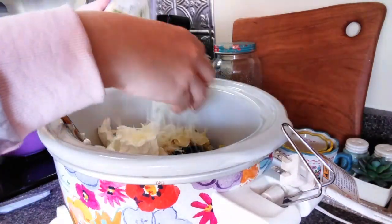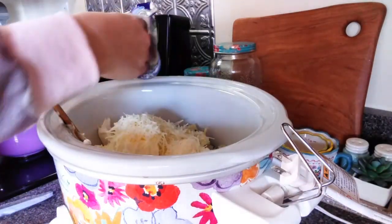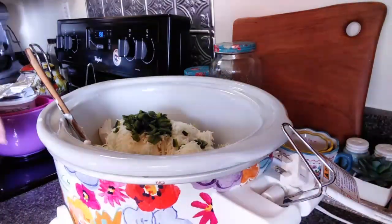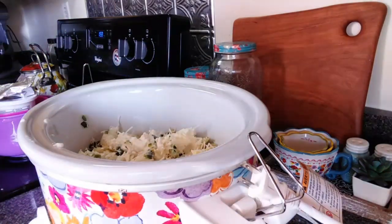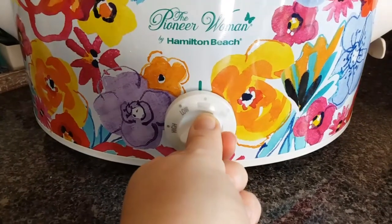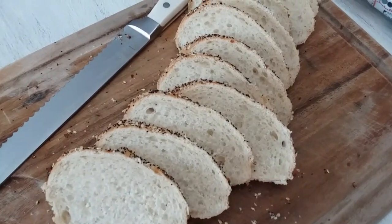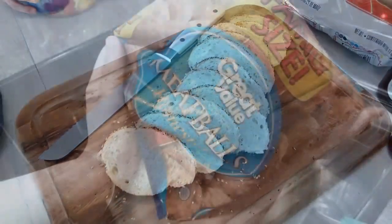I do have a shot of this in the crock pot before it was done, but something happened to my clip of the finished dip. It makes me really sad, but this was so good that I had to share it with you anyways. This is probably my favorite spinach and artichoke dip I have ever had. So even though I didn't have a clip of the finished dip, I still had to share this recipe. You're about to see just a little shot of everything in the crock pot before it was heated through. We served it with sliced everything French bread from Walmart, and it was so good. A few people preferred it with tortilla chips, so whatever you like.